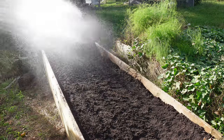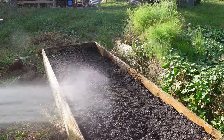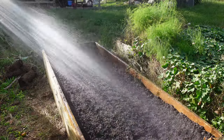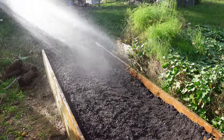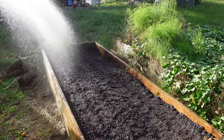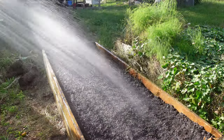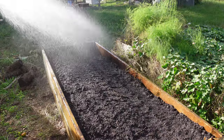Well, the only thing really left to do is water this in real good. A lot of people will cover it with cardboard to keep the moisture in, but I don't find it that difficult. I just water it every day, probably two times a day. This time of year it doesn't get too hot, so all this should germinate real good.